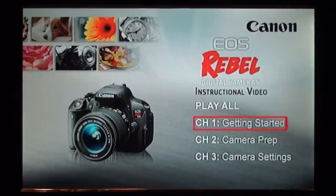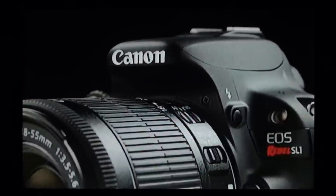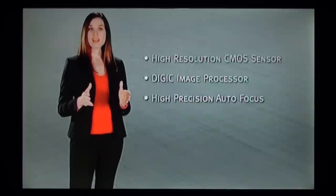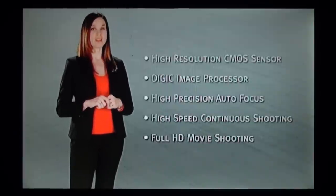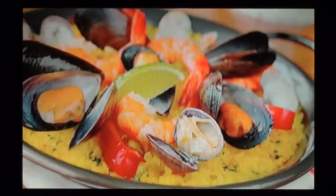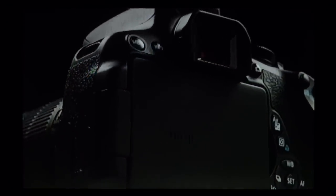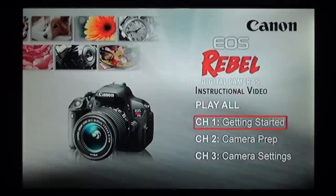Now for some actual video samples. Here is pure composite video from the DVD player to the TV. [Canon EOS Rebel instructional narration plays: overview of high-performance digital SLR cameras featuring CMOS sensor, DIGIC image processor, high-speed autofocus, continuous shooting, and full HD movie shooting.]